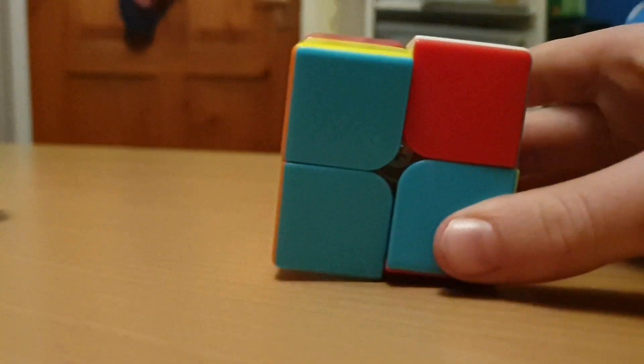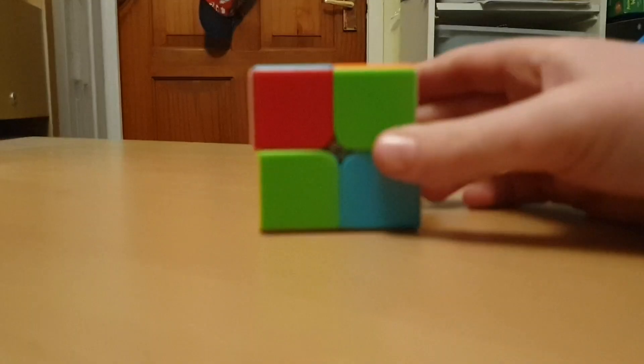Hello everyone, today I'm back with something new. I'm showing you how to solve a 2x2 Rubik's Cube. Let's get into it.